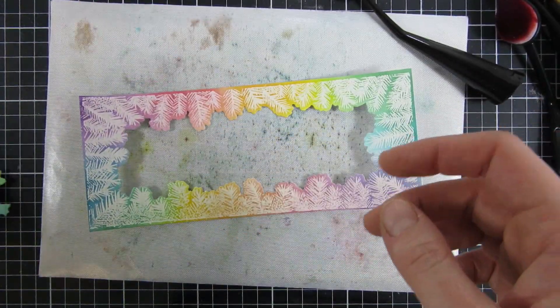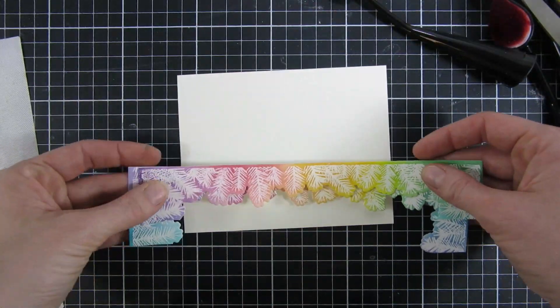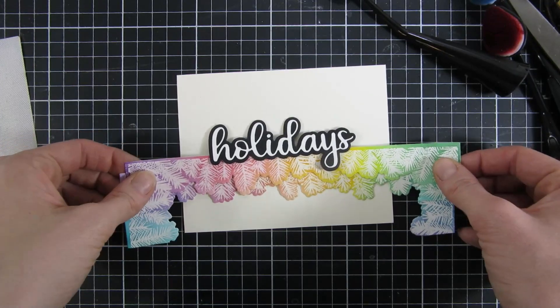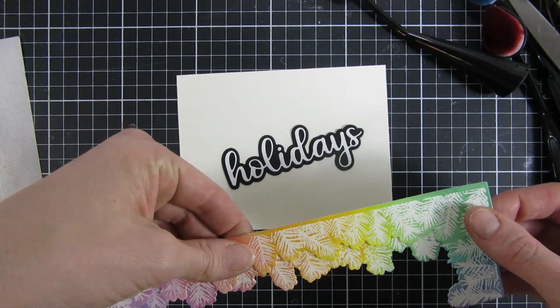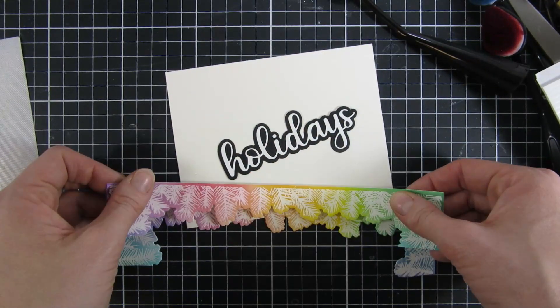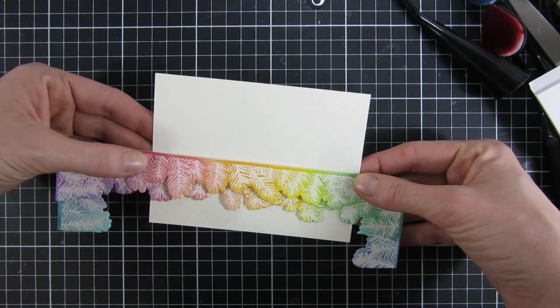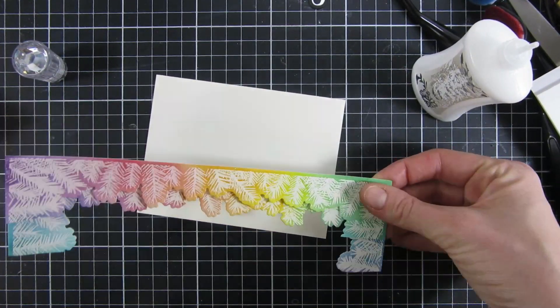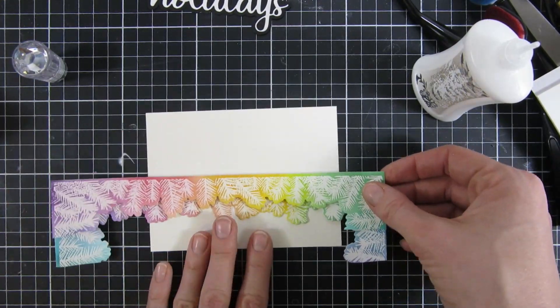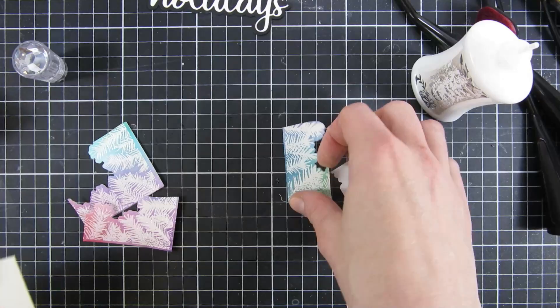I used the coordinating die and cut out the wreath with all the pine sprigs. Funny story — I had actually already created and edited this video, but then I got another idea and decided to make one more card. I was inspired by a card I made this summer using a die-cut piece I cut apart from Trinity Stamps. This time I stacked the cut pieces on top of each other — unfortunately I didn't get a full rainbow since the green and purple were cut away, but I got the other colors and I love how it turned out. I popped the upper layer up slightly to create more dimension.